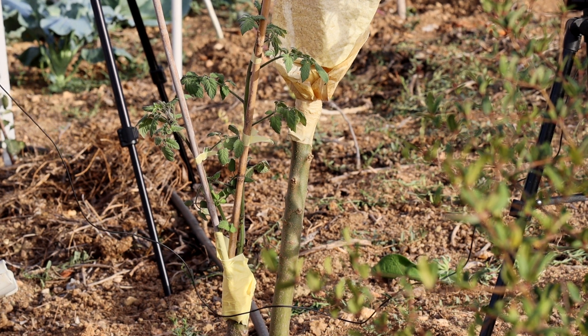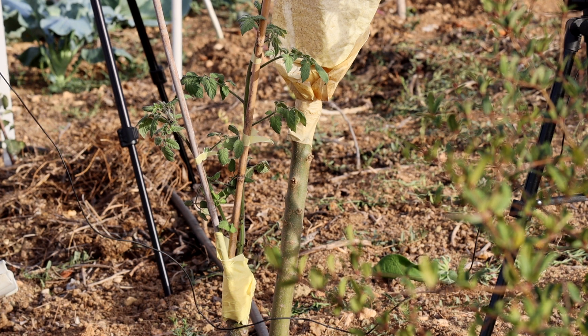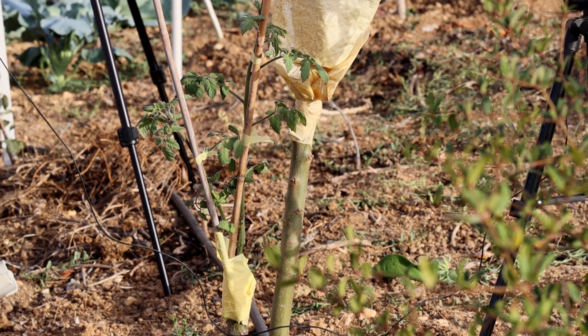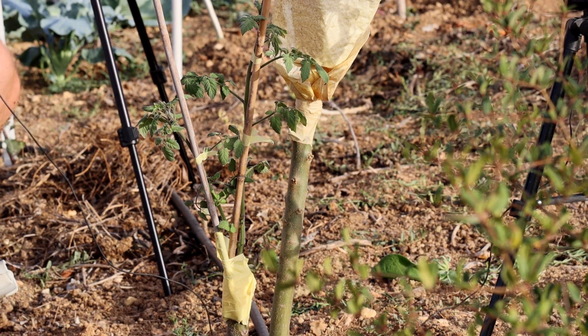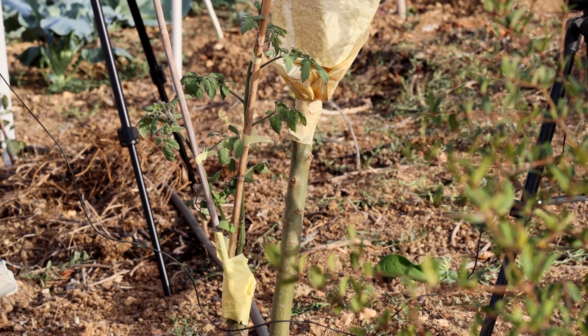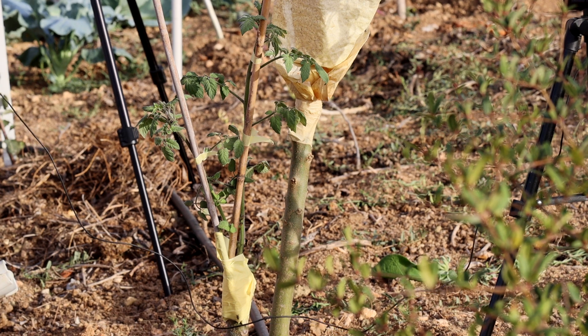This type of grafting will help us improve resistance to disease — soil-borne disease — and also makes the plant more drought resistant, as the roots of this Solanum Torvum go surely deeper than the usual tomato. Hope you enjoyed this video. If so, give us a thumbs up and please subscribe.